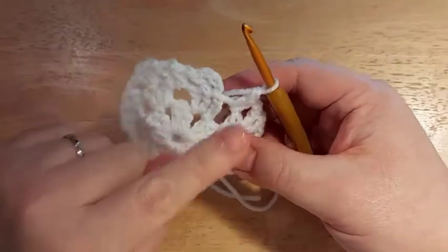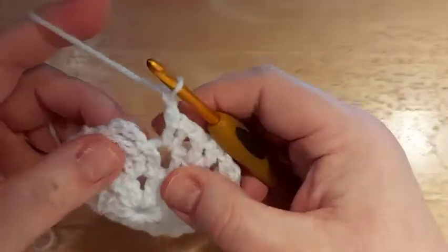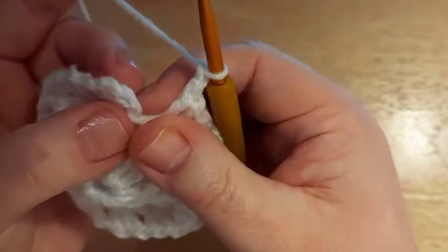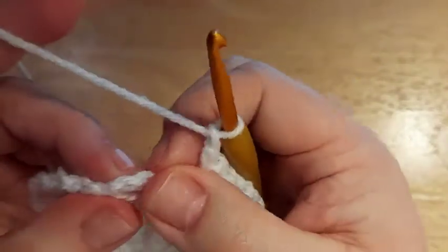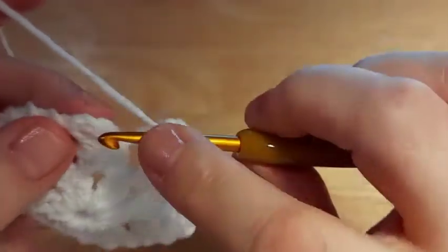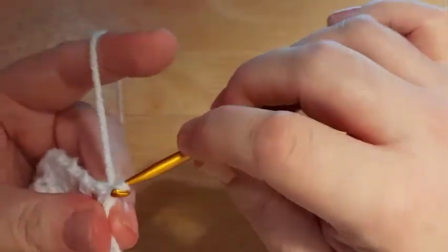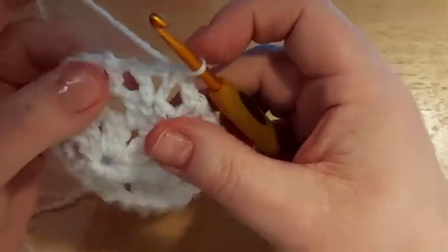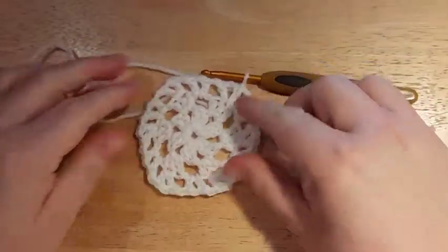Once you've done your last V stitch, do a final chain one and join into the third chain of your initial chain four — or count one back from the side — which leaves you a chain space there. There we go, end of Round 3: a nice six-sided hexagon, part of our snowflake.